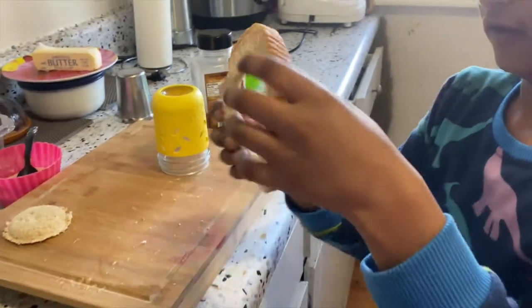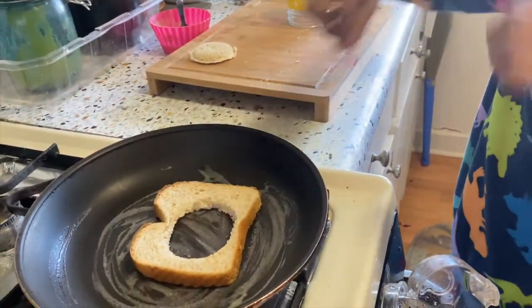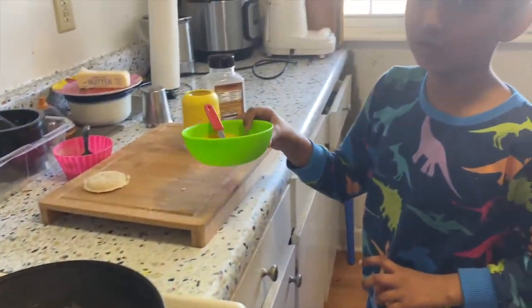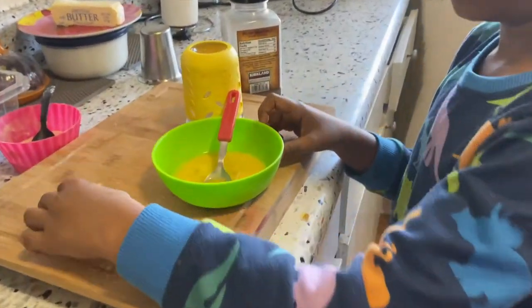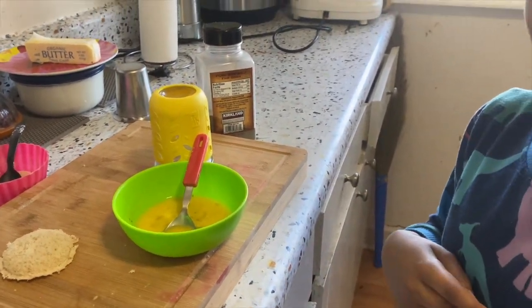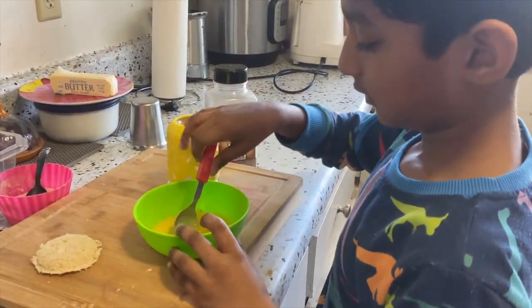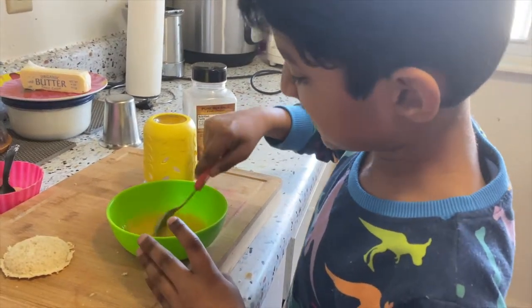Okay, now I need to put this bread. Oh hot! Okay, now we have the bread on the pan. Now we're going to make this a little one.